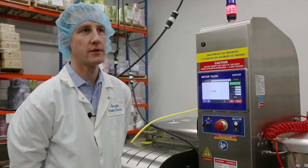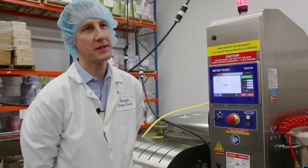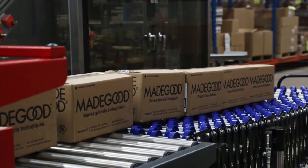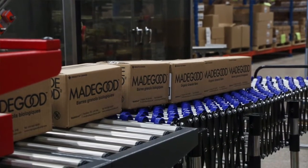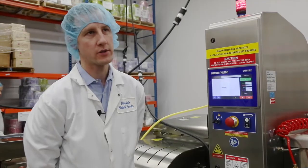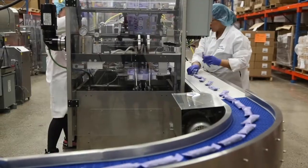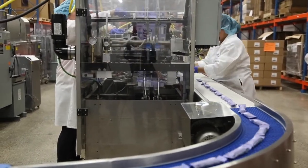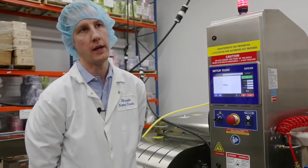We might do 30,000 to 40,000 bars in a day and we need that number to keep going up because orders are good. We need assurance that what's going out is accurate weight-wise, and anytime we're packing by count — whether it's five bars in a box or four pillow packs in a box — we'll use the Mettler Toledo checkweighers, coming very soon, on our end-of-line after our cartoning process to validate the count and the weight.